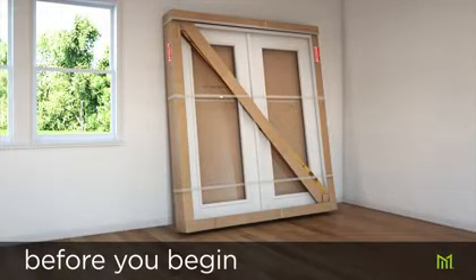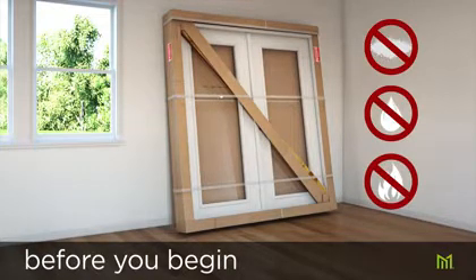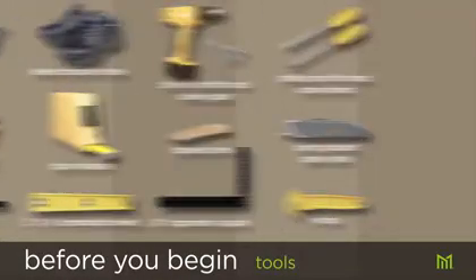If not installing immediately, doors should arrive on site at the best possible time and be stored upright in a clean, dry, well-ventilated area, away from dirt, water, or any heat source. Recommended tools, hardware, and supplies for this installation are shown.